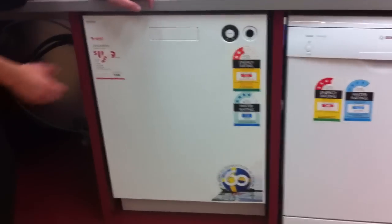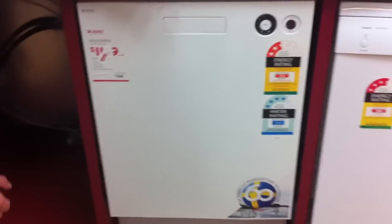Welcome to Warehouse Sales. At the moment we're looking at the ASCO 5424 dishwasher. It comes in a white and a stainless steel.